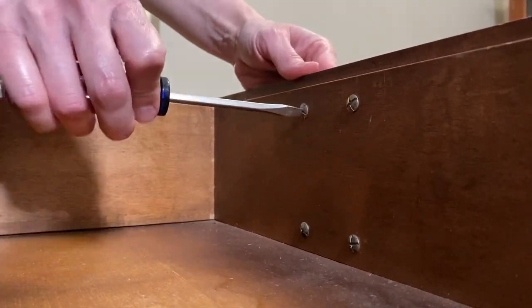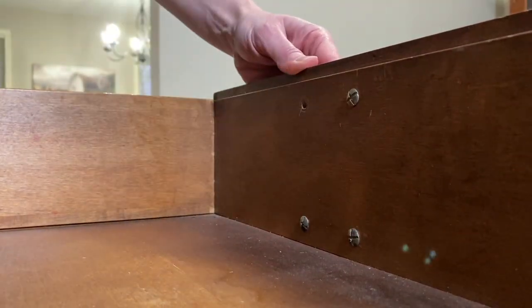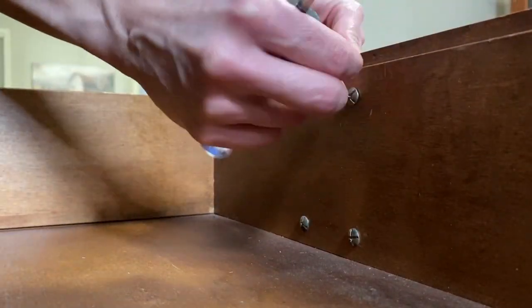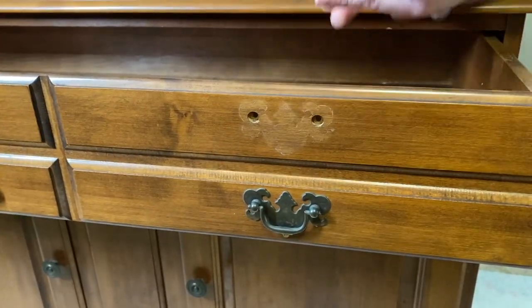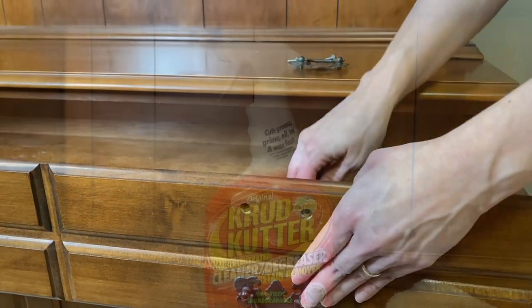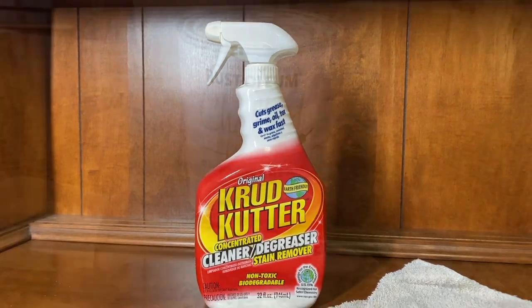First I'm going to remove all the pulls and hardware before I thoroughly wipe the entire piece down from top to bottom, inside and out, using this product called Crud Cutter. It removes any grease residue and preps the surface perfectly for the paint to adhere to.